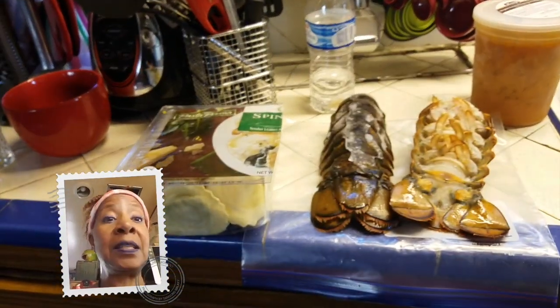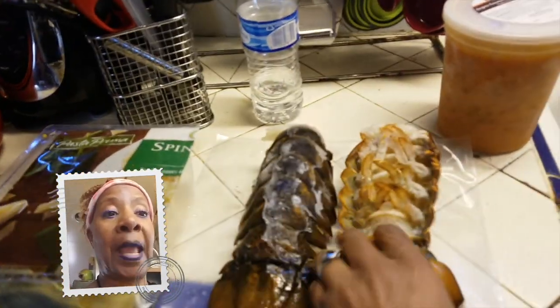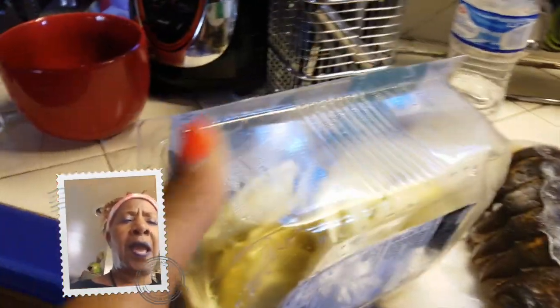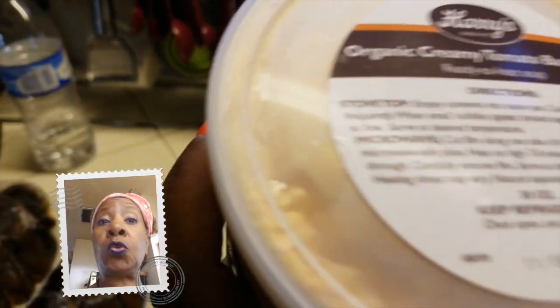I had these things in my freezer, so I took my lobster out and I'm going to let that unthaw. I took my pasta primavera out, which is already made — you can get it at Costco's, I love Costco's. And my organic creamy, wonderful tomato basil soup.